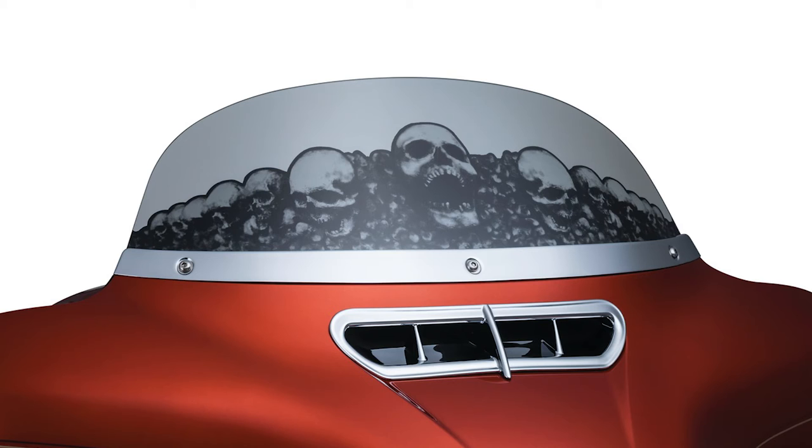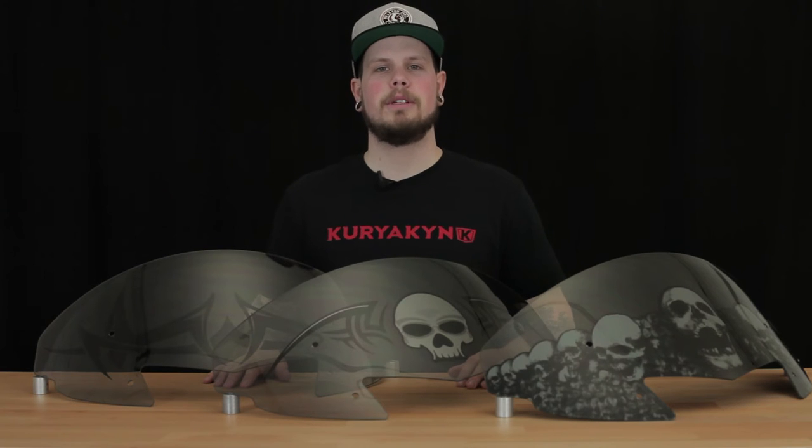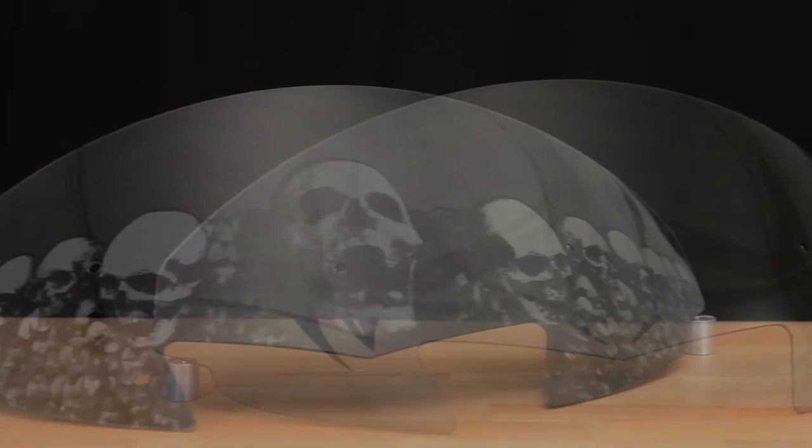These HD windshields are 7 inches tall. For our Victory customers we have the catacomb, tribal, and zombie designs.